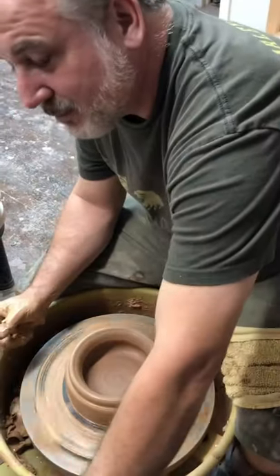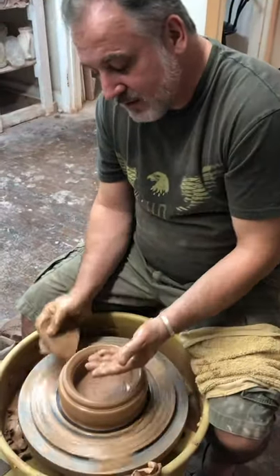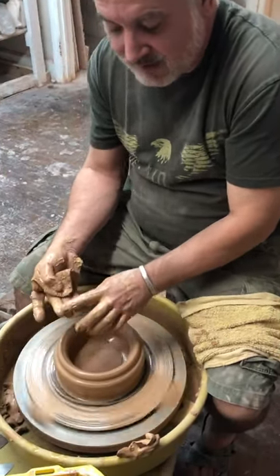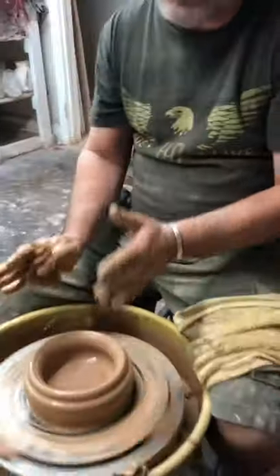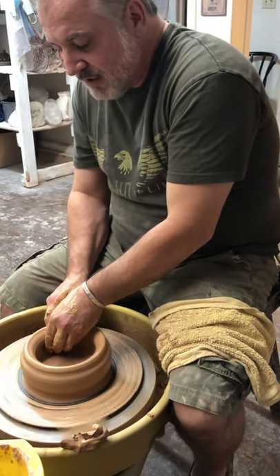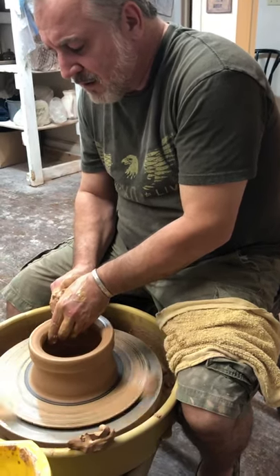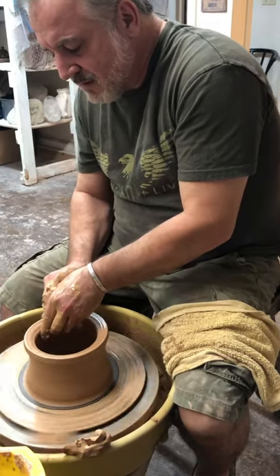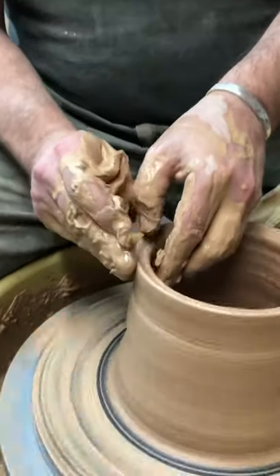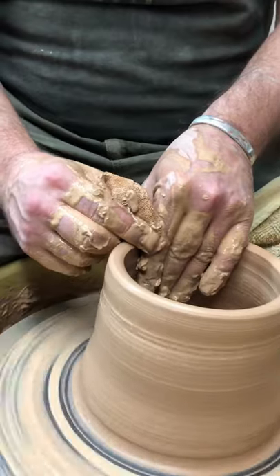Now we're going to do our pull. The pull is basically threading the clay up. If your outside hand is lower and your inside hand is higher, offset the thickness of the bottom, you apply pressure with really just the pads of your fingers. The more surface area you have contacting the pot, the more water you need, and the more water you use the weaker it gets. I'm pushing in with my outside fingertips, out with my inside fingertips. I'm moving my hands super slow and threading this clay up. Ease off as you get to the top. Pull the sides at four o'clock, compress with the sponge. If you compress the rim every pull, that's a good plan.